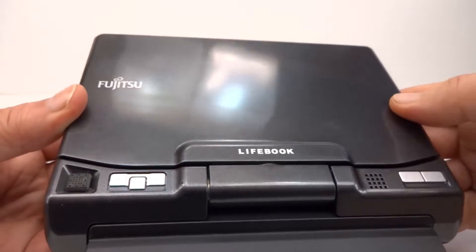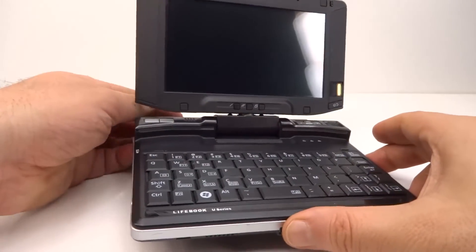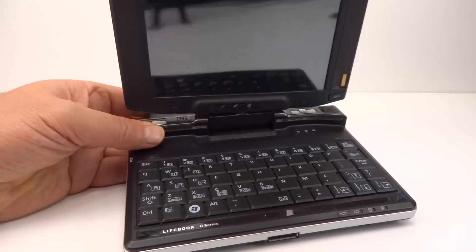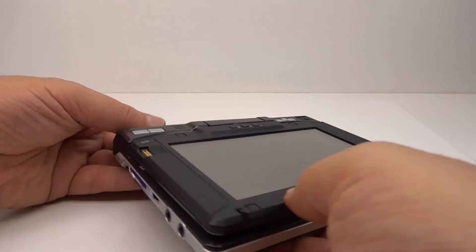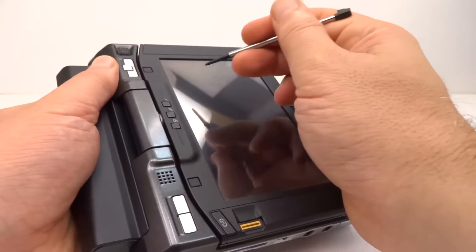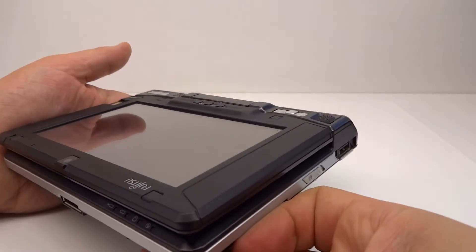I have here a Fujitsu Lifebook U810 ultra micro PC. This came out in late 2007, which is about the same time as netbooks started appearing. This PC has a special function in which the screen can actually rotate right around, and the whole unit can turn into a tablet. It comes with a stylus and a resistive touchscreen. I've decided I want to upgrade the hard drive with a solid state drive and then see if I can install Windows 7.